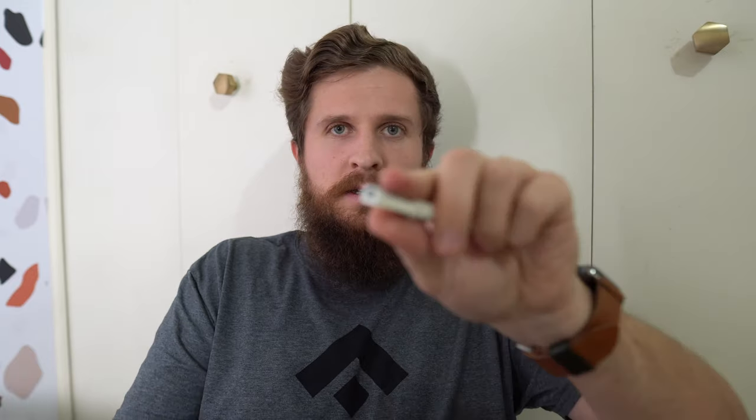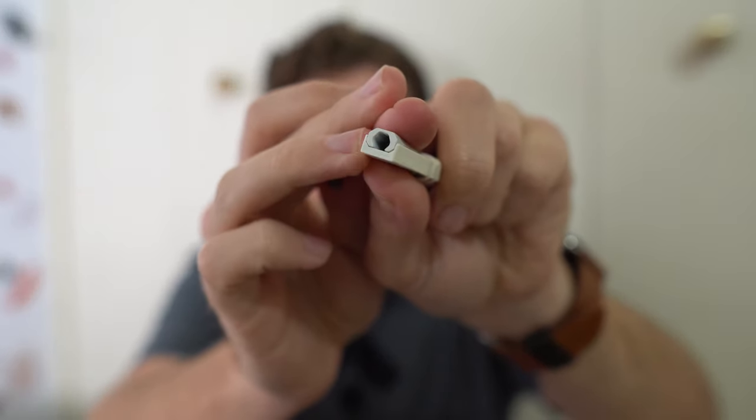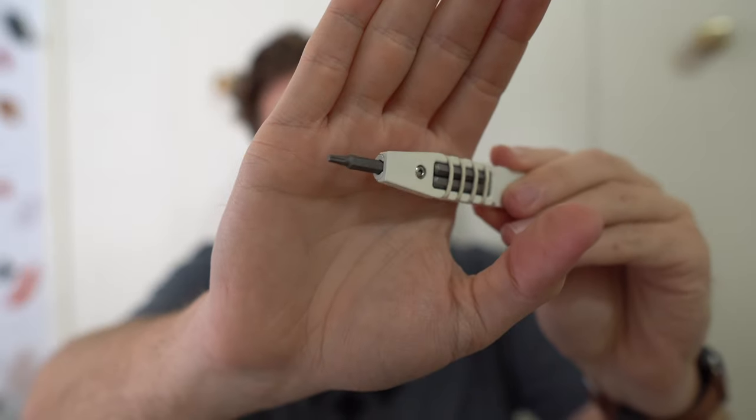Let me try putting one of these bits in so that you can see how they mount. So you take one of these little bits, and you can see here we've got our opening, and there's a magnetic retention system in there as well. You literally just slot that right in there, and boom — you have a bit driver.